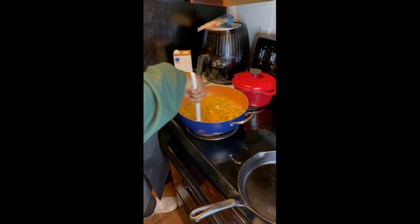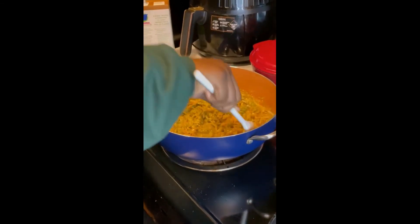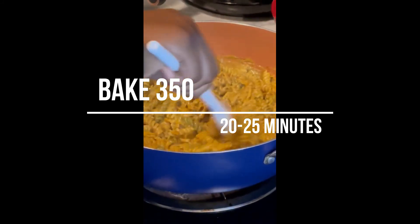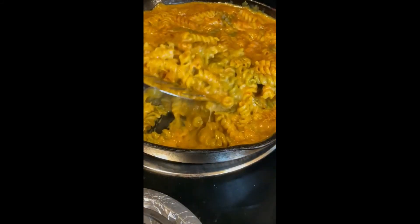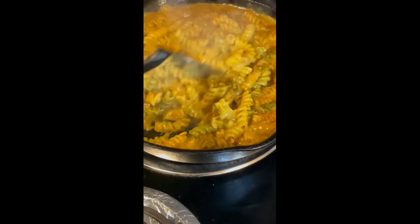We're going to put it in our pan, bake it — let it bake for probably about 25 minutes — and then we'll be ready to taste that creamy vegan macaroni and cheese.